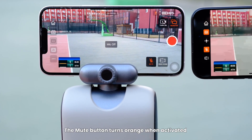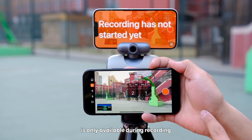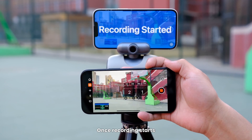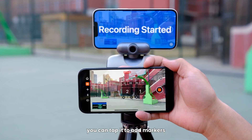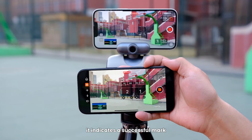The mute button turns orange when activated and white when deactivated. Note that the Mark button on the right side is only available during recording. Once recording starts, you can tap it to add markers. When the button turns orange, it indicates a successful mark.